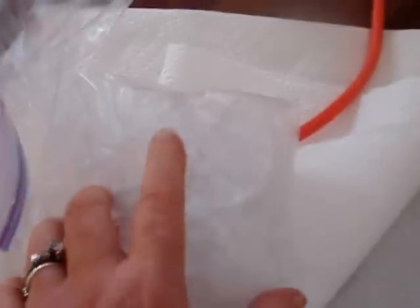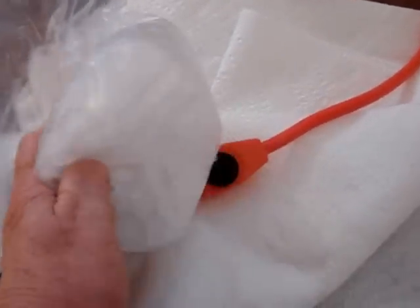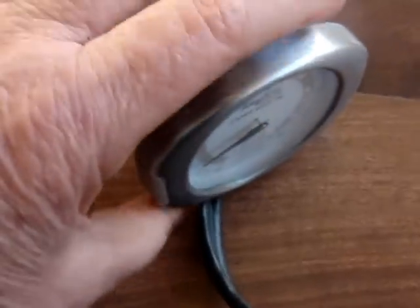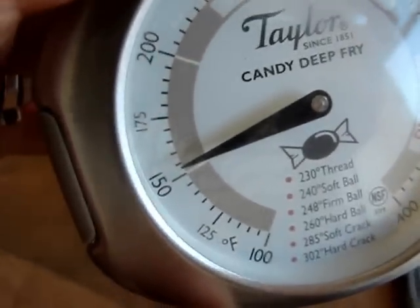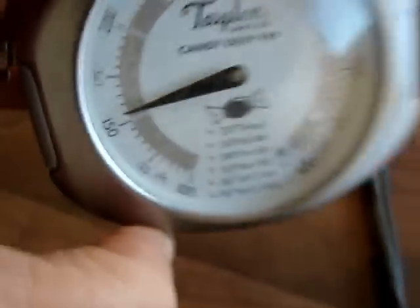To properly test your cable, you need to make sure that your ice is directly in contact with this black button. If you do that, then your cable will test properly. As you can see, this cable is testing right now, going up even further over 150 degrees.